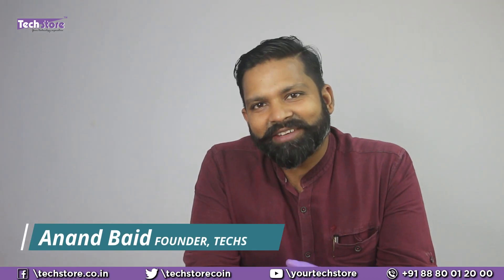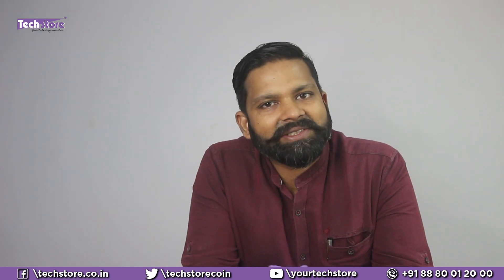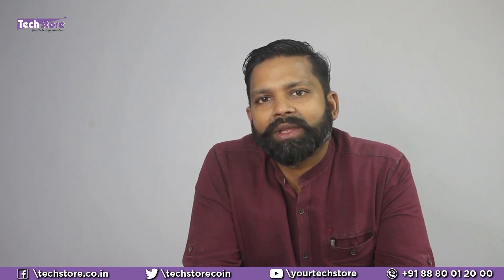Hey guys, I'm Anand, your tech guide from Tech Store. In this video I'm going to be showing you the procedure to rip apart the base of the Acer Aspire Swift 3 series of laptops. It might be a Core i3, Core i5, or any other variant, even Core i7. This process will apply if you want to replace the hard drive, put a new M.2 NVMe SSD, replace the RAM, battery, motherboard, or even the keyboard.